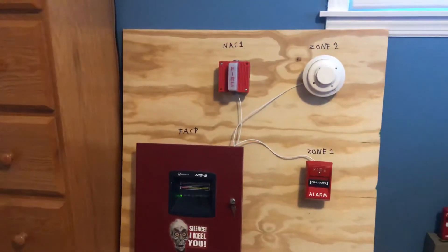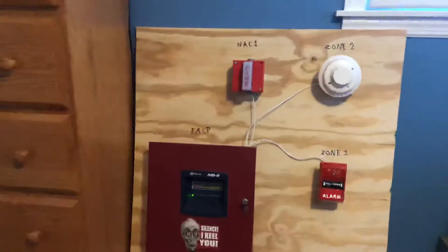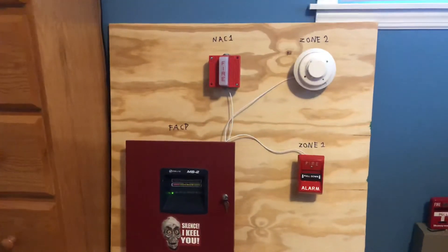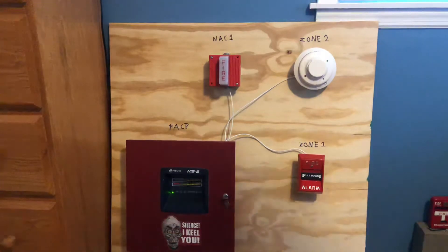As you can see I removed the manga books from here — I found a place for them finally. I also moved the call point, so now you can see the FACP label again. I'm going to go ahead and activate the i3 this time with the test button.